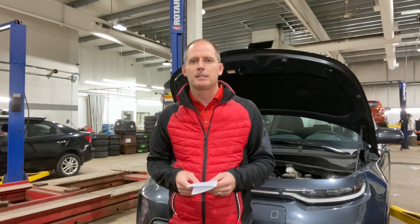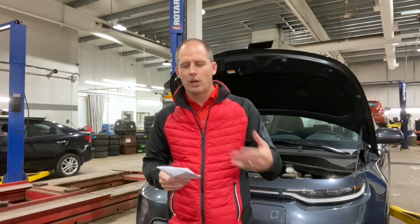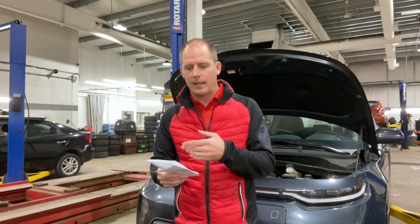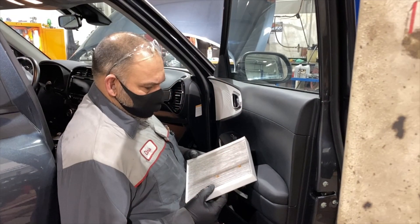Most of what we're doing is inspections. We've already checked the lights. We're going to check the cabin filter, take the wheels off and look at the brakes, and go through a number of inspections — things like brake fluid, brake lines and hoses, connections, cabin air filter, and a number of linkages and suspension and steering components that Chris is going to walk us through.